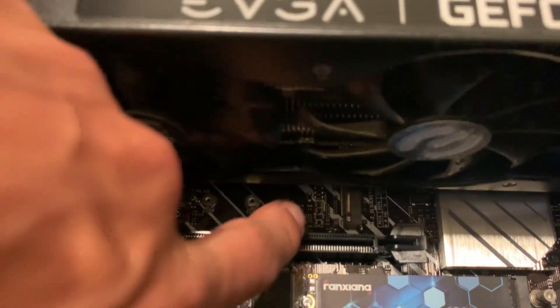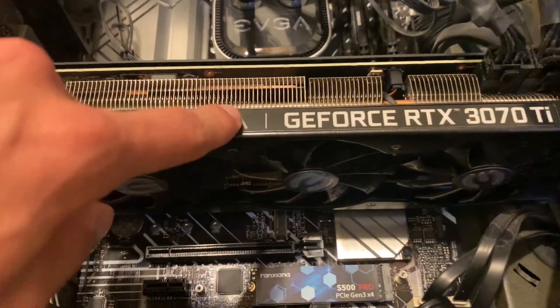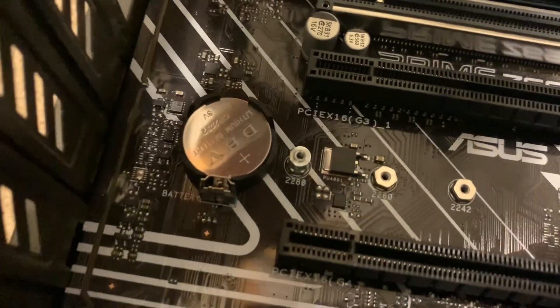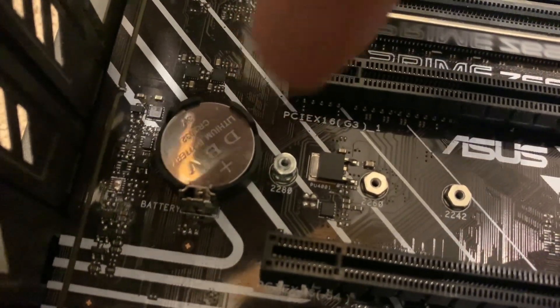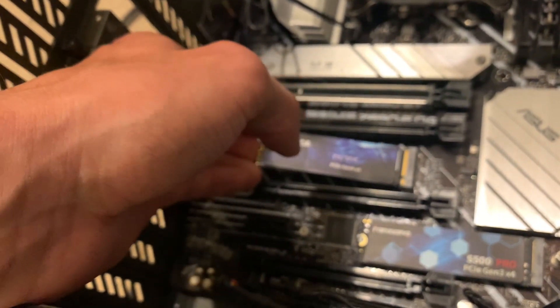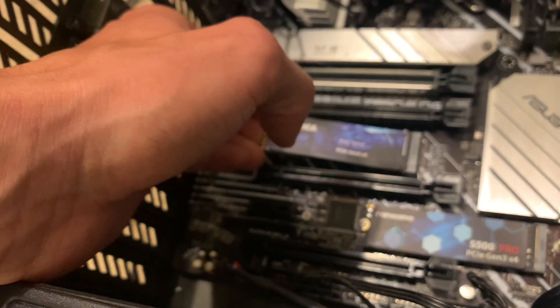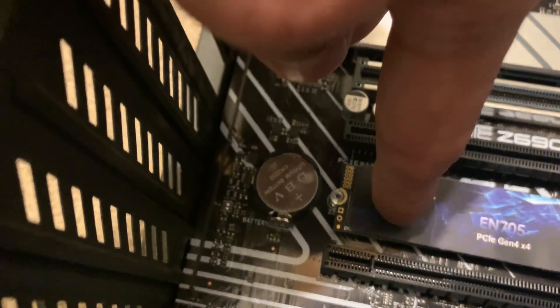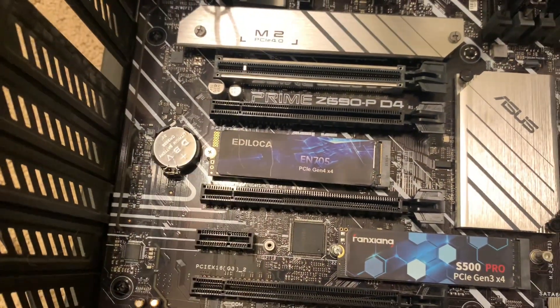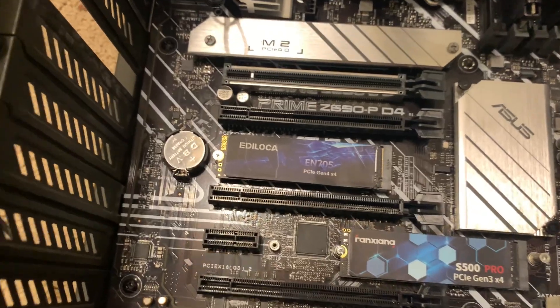Now to install this, I'm going to need to put it into this NVMe slot here, so I'm going to have to remove this graphics card to get it out of the way to be able to slot this in. I've just applied the standoff right here as well, and then we'll go ahead and throw the drive in. I'm just going to slot it in there very carefully — kind of hear it pop in — and we're going to gently push it down like this and fasten it with a screw. And there we have it all fastened down securely.